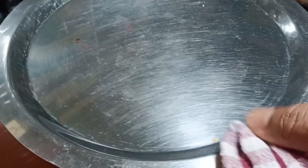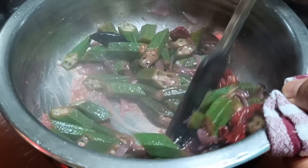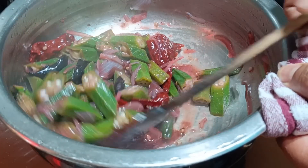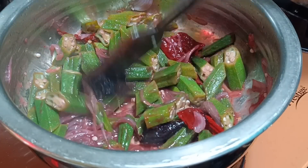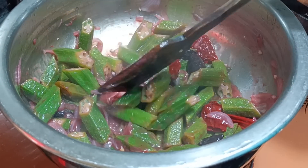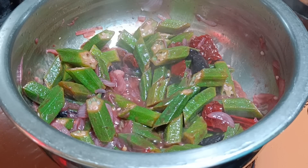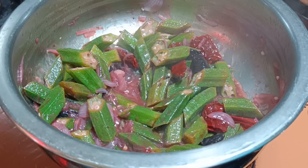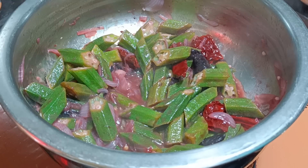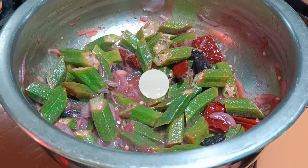Check this out — it's ready. The water has also dried up completely. This is ready to be served. I will turn off the flame and we will transfer it to the bowl. It didn't take much effort to make this simple recipe.